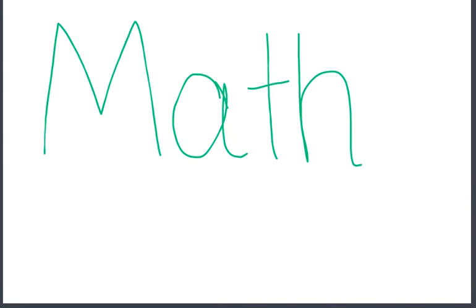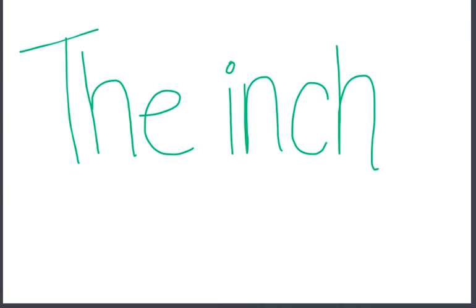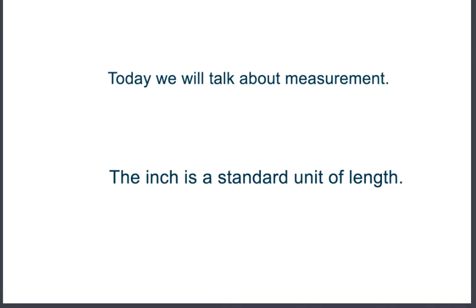Today in math we are going to talk about the inch. The inch is a standard unit of length.